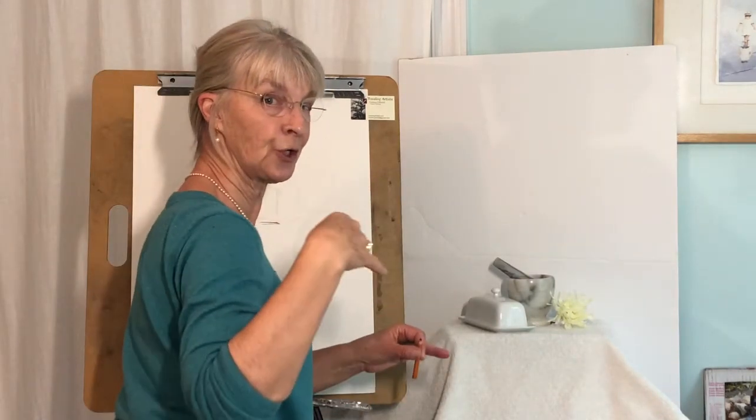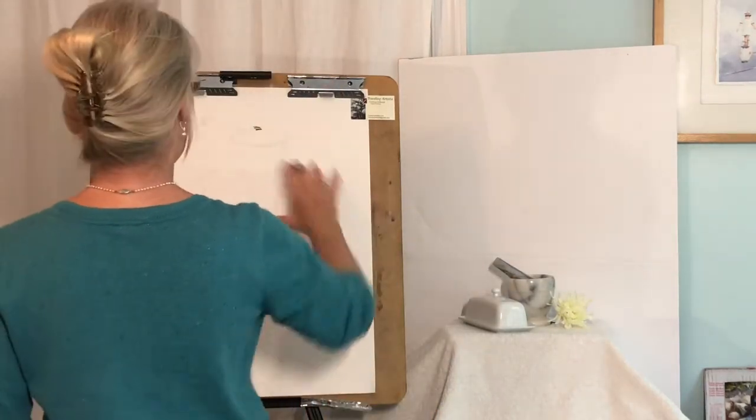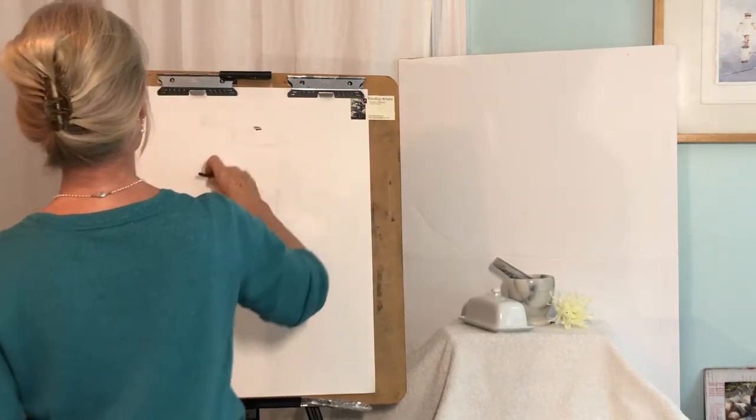I've tried to set the camera up so it's a little bit more from my point of view. And then from here to the side, it's wider than it is high.